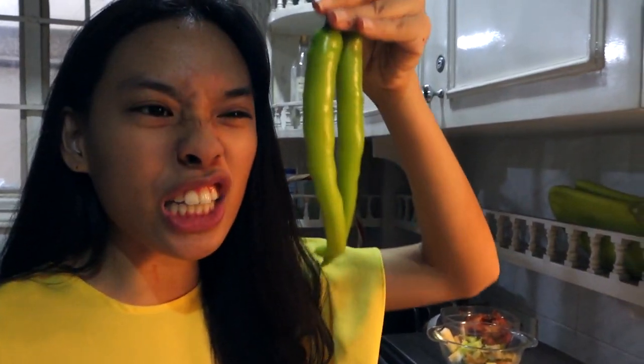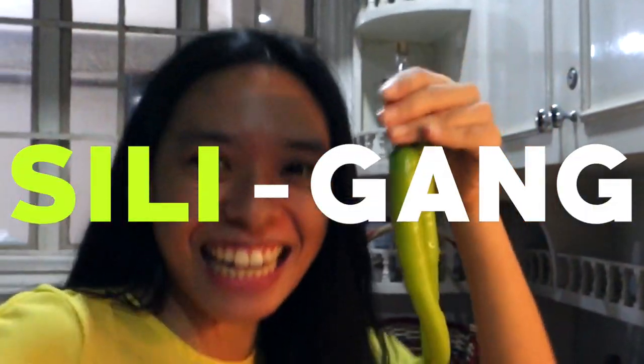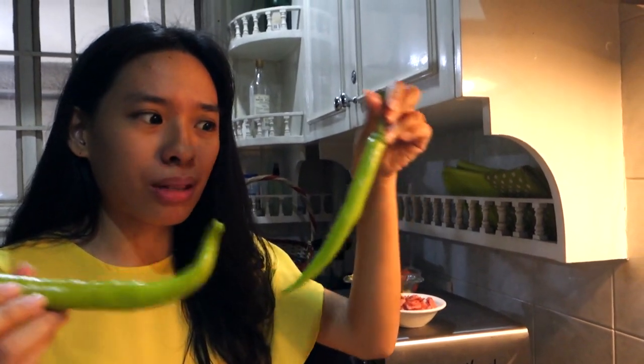If you don't have cayenne pepper, go ahead, get your siling pangsigang. This is like, oh my god, it's so good. Chop it up, put it in your pan. But when I'm looking at this — this is top quality chili for dynamite. Put your cayenne pepper in and mix it up a little bit.